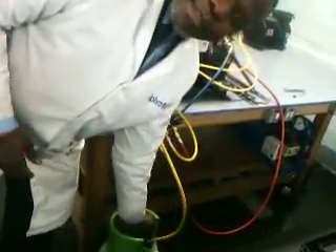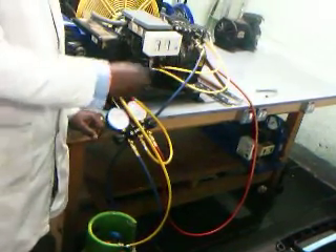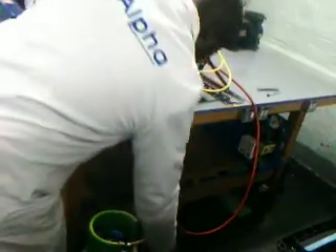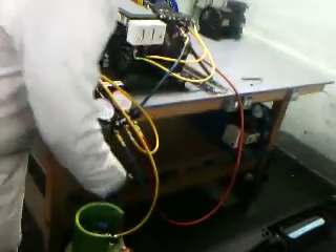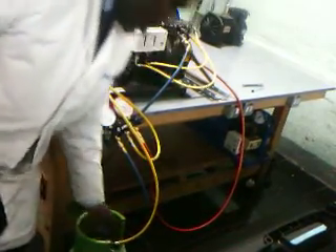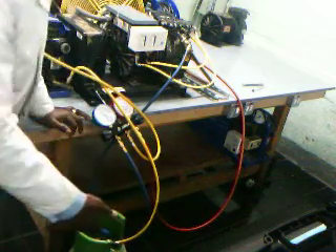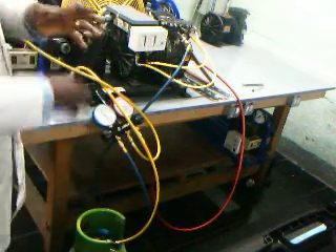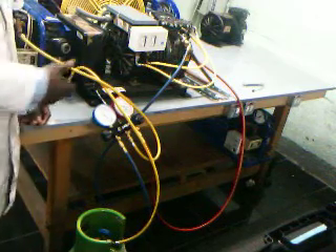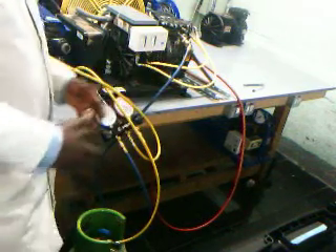If your cylinder has two valves — red and blue — the blue is vapor and the red is liquid. Connect your hose to the blue, because the blue has a short tube. The red has a dip tube going down to the bottom, and you don't want the refrigerant to touch that dip tube quickly as it would oppose refrigerant going in. Using the blue with the short tube means you can put in a lot of refrigerant before it reaches the tube.